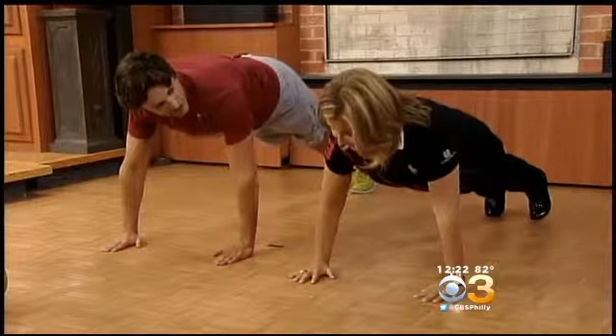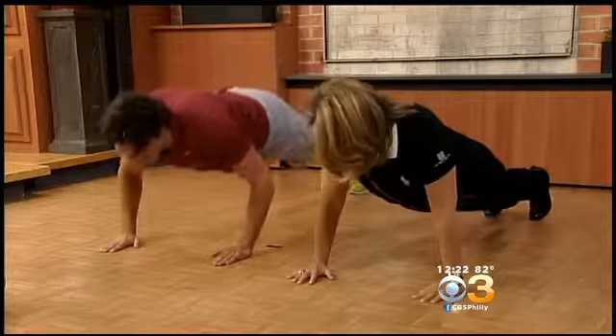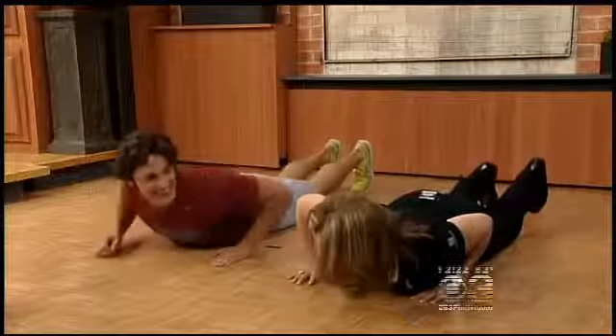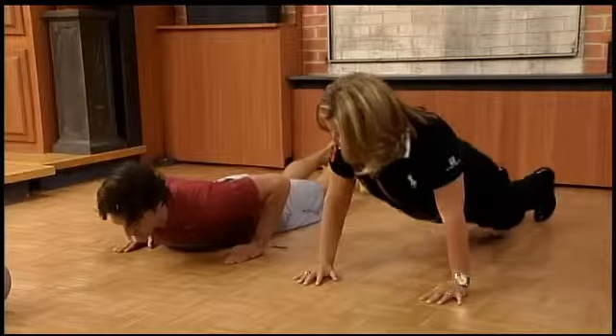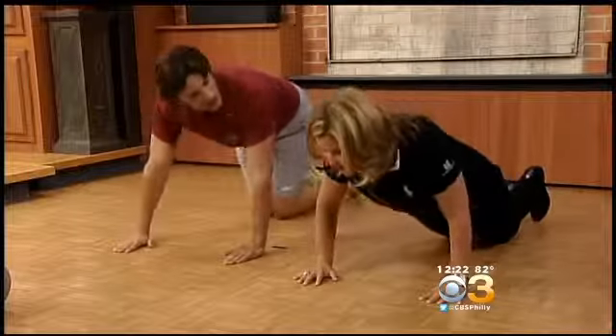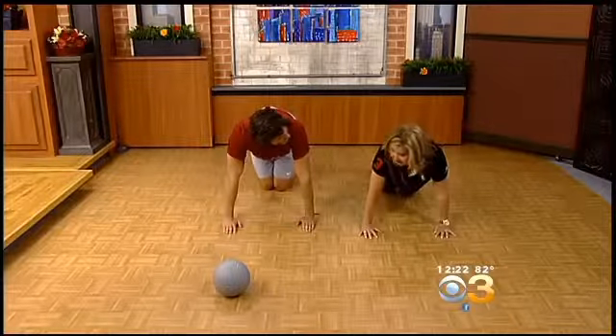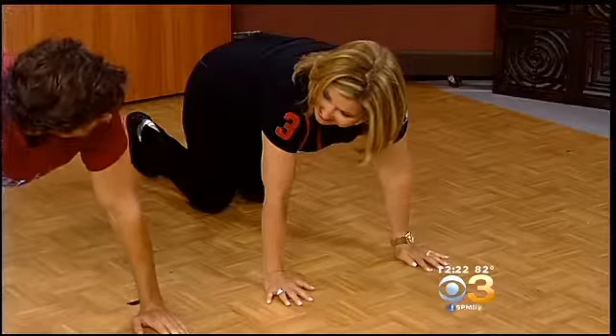We're going to press up — there you go — and that's a push-up. You're pushing your body up. Then you go right back down, just like this. You want to come as close to the ground as you can and then push yourself right back up. That is hard. Or you could do it from a kneeling position just like that, and that would be good too.